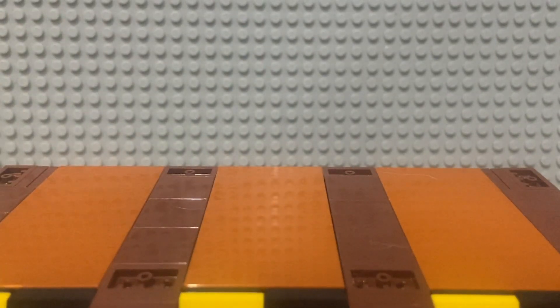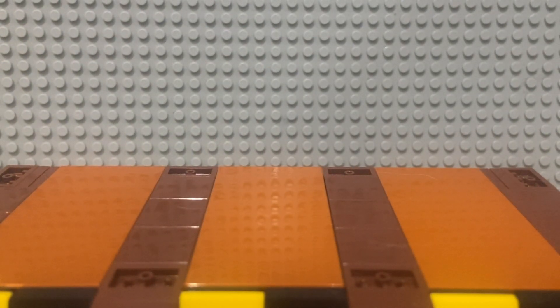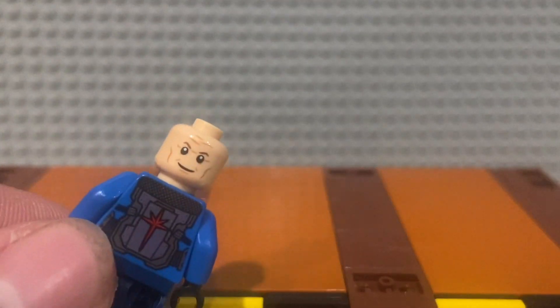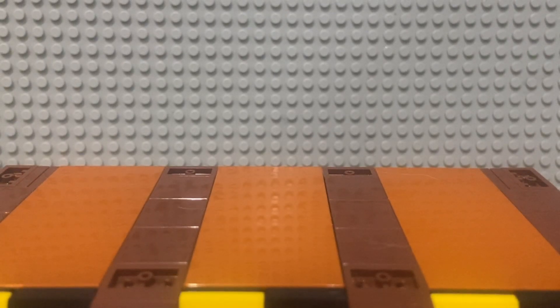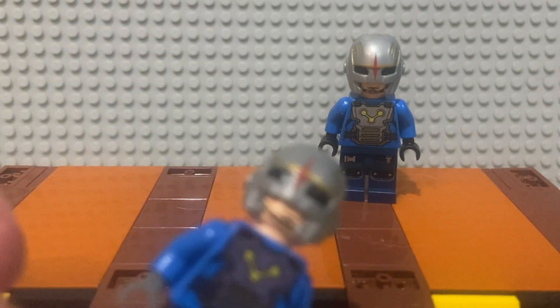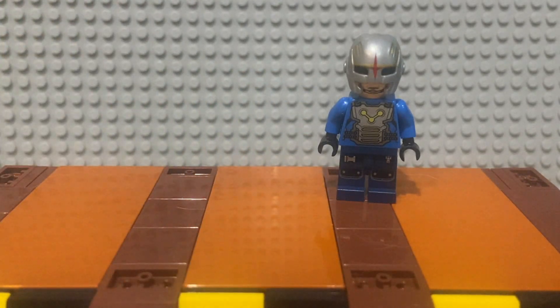In the movie, the main Nova Corps officer who works with Star-Lord most is Corpsman Dey. I forget who plays him, but I assume that's what Lego was going for with this face print with the chin strap. The original Corpsman Dey minifigure has gray hands and plain blue legs, so we're going to change those hands out for black ones.